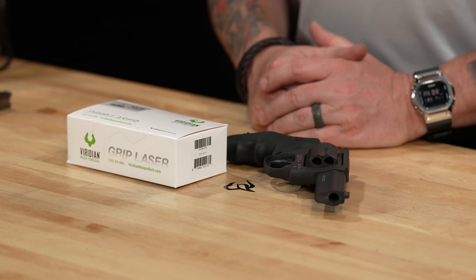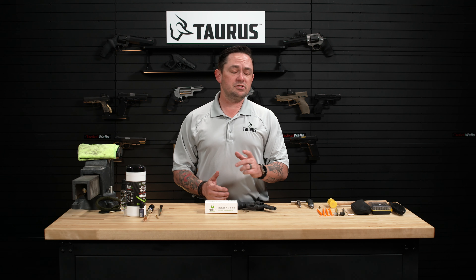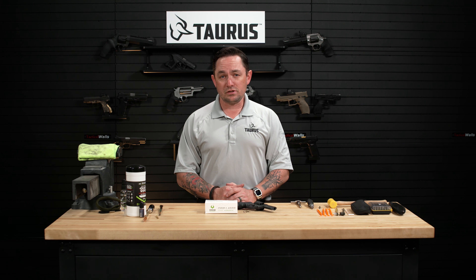The 856 Defender series — this is our 3-inch 38 Special model. These installation instructions will work regardless of which small frame Taurus revolver you're using, whether it's a 605, an 856 like we have here, or a 905. These instructions won't work on the 605 Poly Protectors, however, because they utilize a different grip architecture.